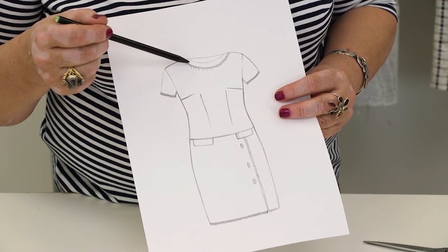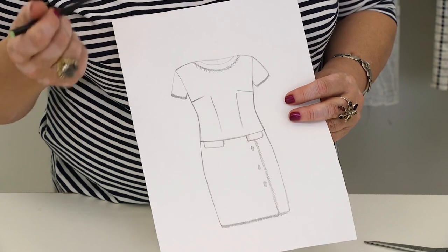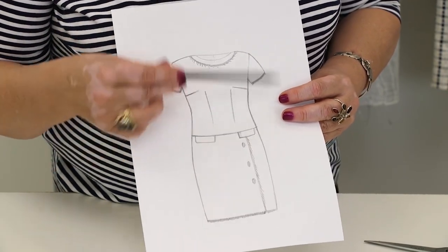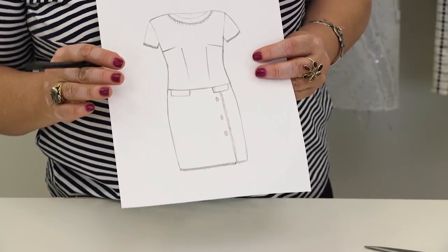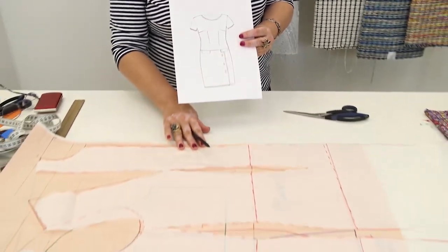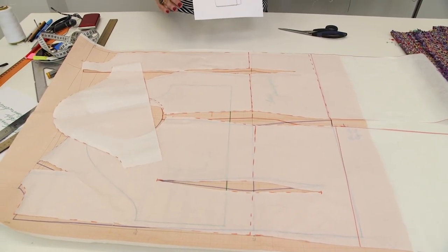There will be three buttons here on the front, and the button should be very beautiful. We will make an amazing round neckline instead of a stand collar. It will be edged with fringe. The sleeves will be pretty short and they will also be edged with fringe. The dress will be very beautiful and Natalie will look amazing in it.